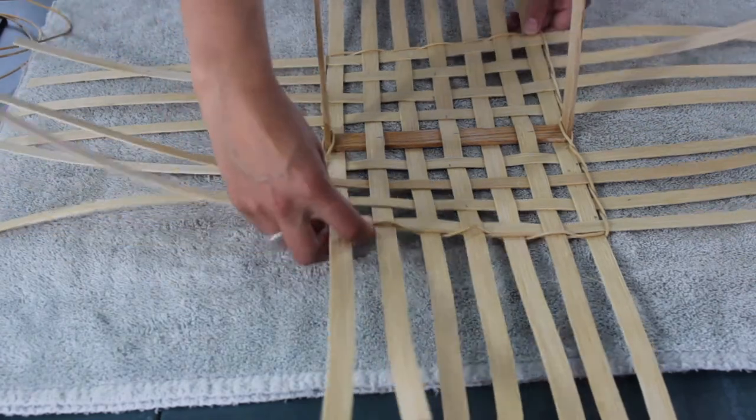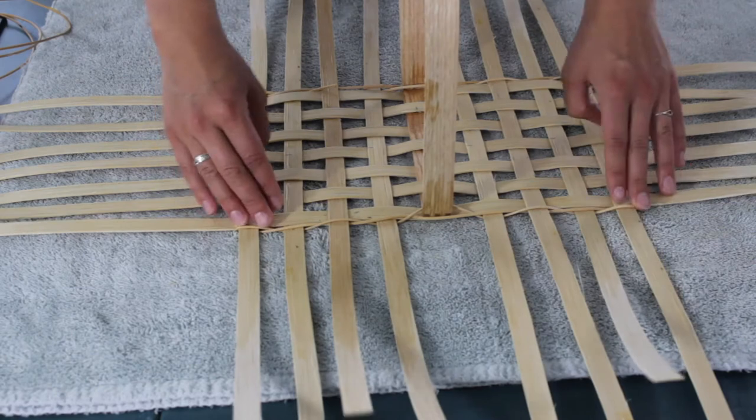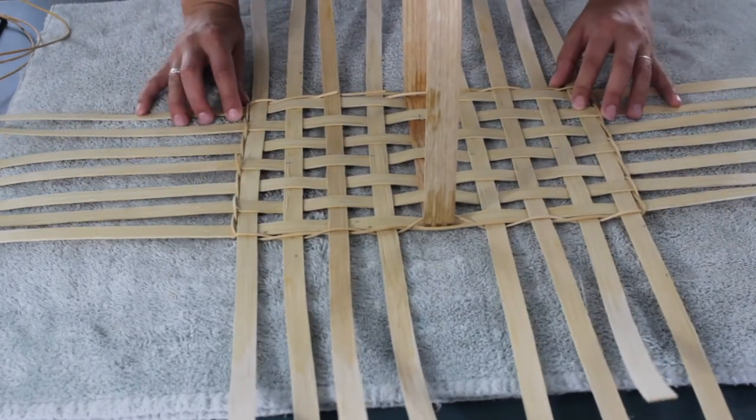Then I'll rotate this back towards me so that the long edge is towards me. And that is twining the base. Thanks for watching. Don't miss out on any fiber arts videos that I share by subscribing below, and check out my website Textile Indie where I share more fiber arts techniques and tutorials.